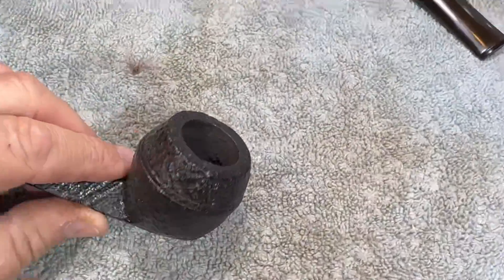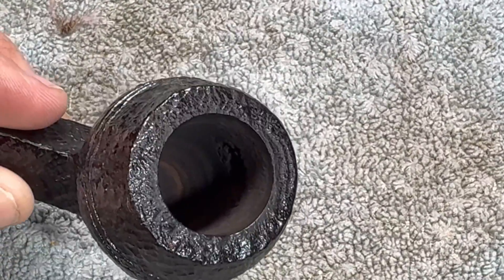Hey y'all and welcome to the Southland Piper. I'm your host Tim. I've got this Digby bulldog, it's made by GBD. It's in nice shape and I've already started on the pipe because it really didn't need a whole lot done to it. But I did find an issue inside the bowl that we need to fix, so let's turn around to the workbench and get started.